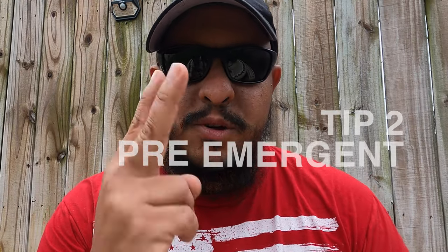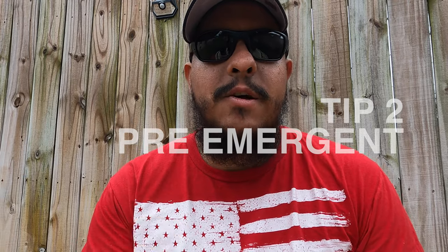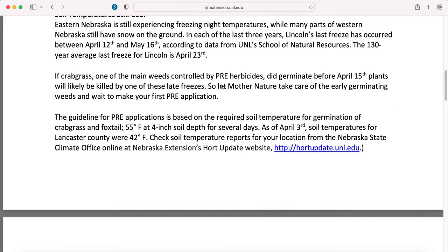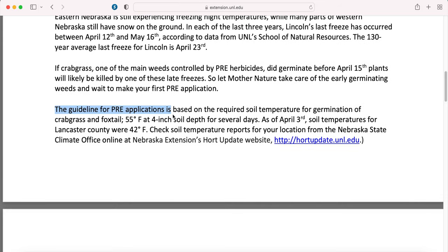Tip number two: make sure you put down your pre-emergence at the right time. The right time can be dictated by soil temperatures. A good minimal soil temperature is 55 degrees Fahrenheit. If your soil is at 55 degrees Fahrenheit, be prepared — weeds are going to start to germinate.